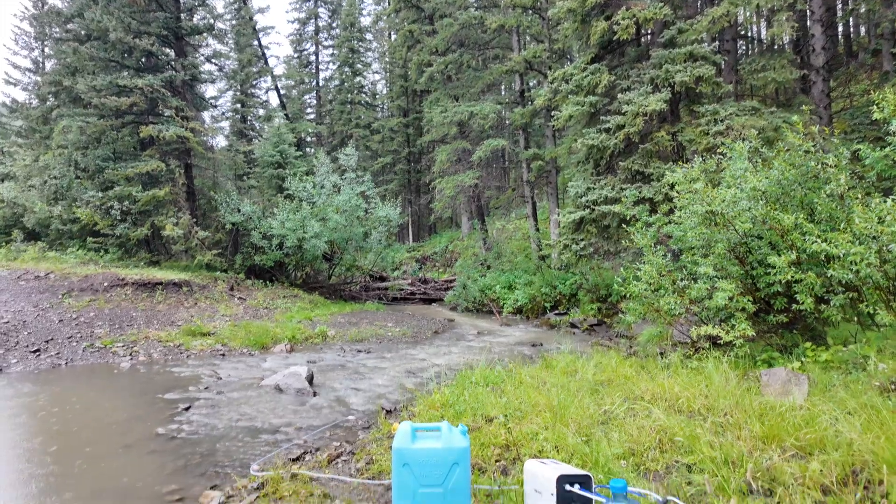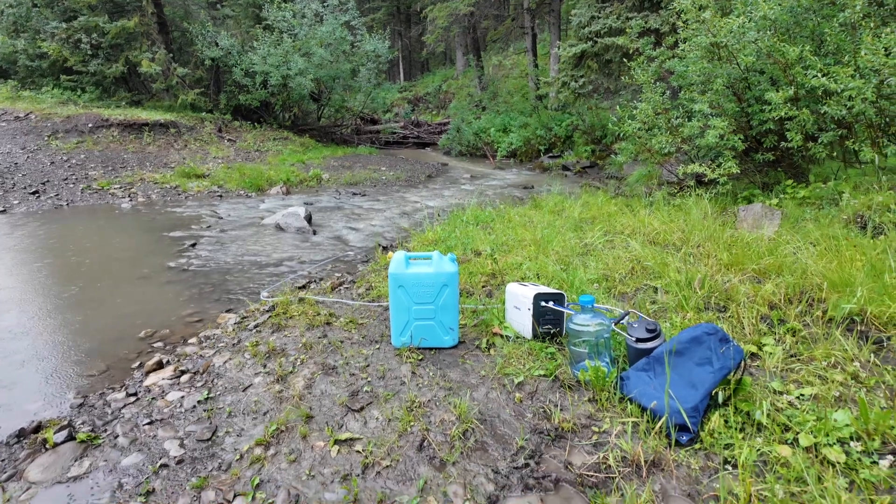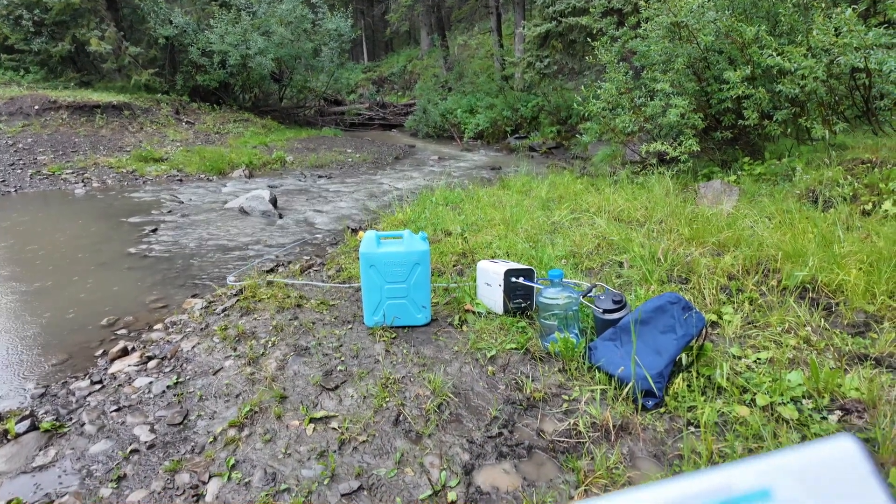Good day everybody, I'm back here at Fisher Creek. This time I got a water tester and we're going to test the water, because someone brought it up in the comments when I tested out this water filter. Here's my water tester right here.